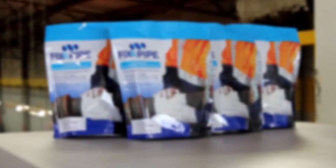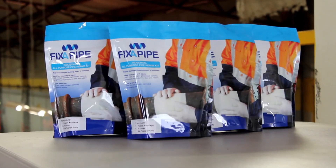Fixer Pipe for repairing cracked or damaged pipes. This video will demonstrate where and how Fixer Pipe can be used.